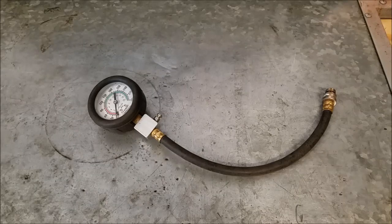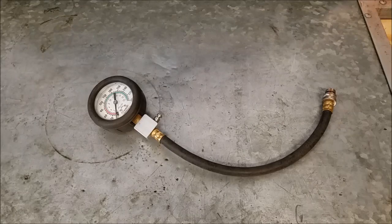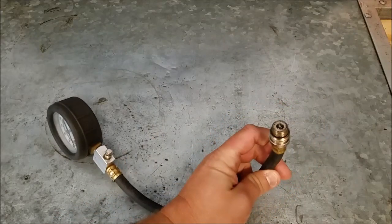Hello everybody. This is a compression gauge. Recently it broke on me. I was working on a little two-cylinder engine. I did a compression check on the top cylinder — let's just say it was 100 psi. I put it in the bottom cylinder: zero. That's odd. So I started looking at things. Turned out the valve on the end of the gauge broke.